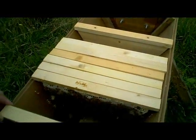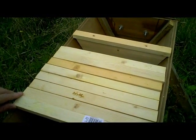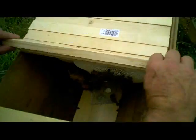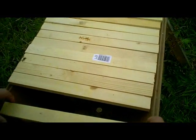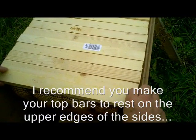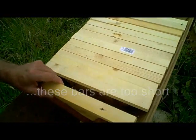Their biggest problem is being robbed by wasps right now. They certainly won't have enough stores in there as they stand for overwintering. Treatment for this colony at the moment is simply going to be a matter of closing down the entrance to an absolute minimum so that the bees can defend themselves better. They're going to need feeding almost certainly.